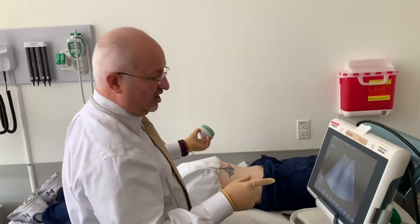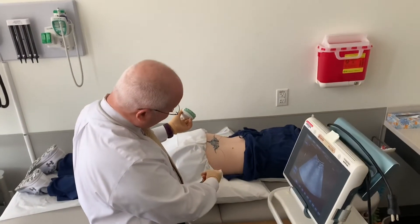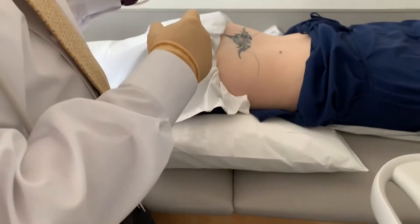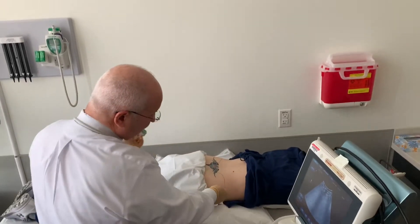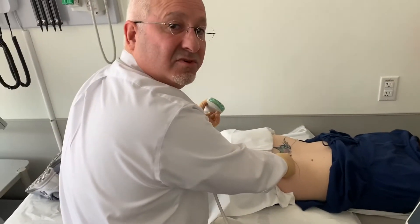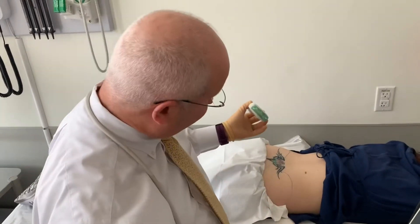For the sacroiliac joint injection under ultrasound guidance, we place the patient in the prone position with a bolster under the pelvis. This eliminates some of the lumbar lordosis and exposes the sacrum. We follow the iliac crest up to the dimples of Venus, which is a landmark that puts you at about the L5 level.